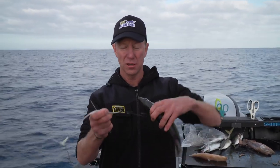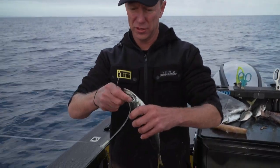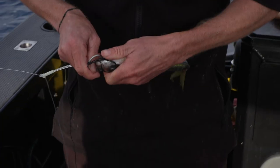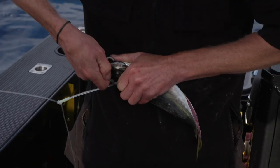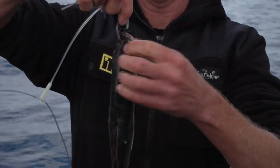Now of course, when you're dropping way down into the depths when you're fishing for bluenose, harp hooker, bass or even gemfish, you don't want to drop your bait 300 or 400 metres only to have your bait come off or get nibbled off by a small fish. So I use the addition of a rubber band on the hook. I've just got a whole mackerel here and whenever you're using a circle hook, you don't want to crowd the hook, so you only really want to put it just through the end of the bait, like so.